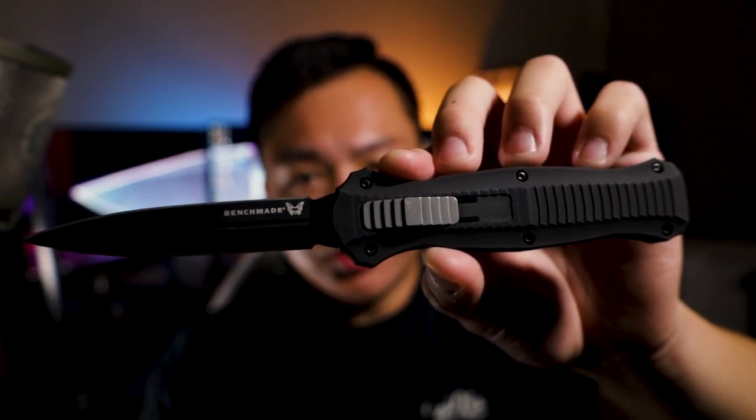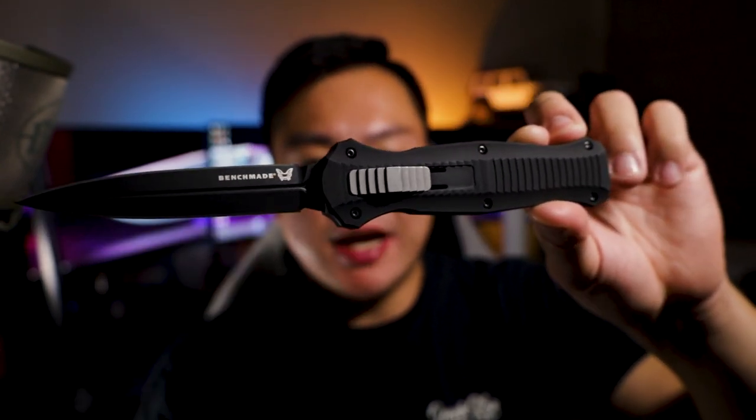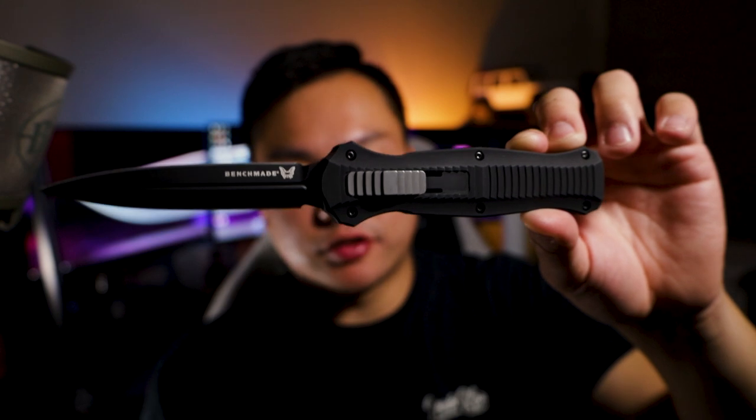The overall blade length is 3.91 inches, so this is a pretty hefty knife. The total open length is close to nine inches — actually 8.91 inches — so it's a very long knife. At least it's an OTF so you can retract it. When retracted, you're looking at only about five inches. It is a hefty knife but it's not as heavy as you would think.